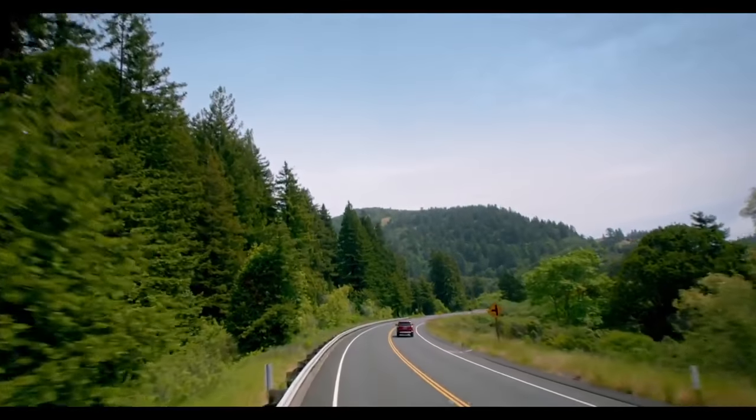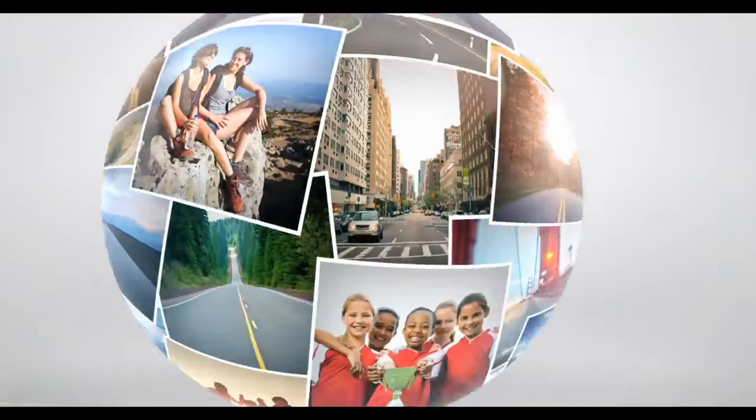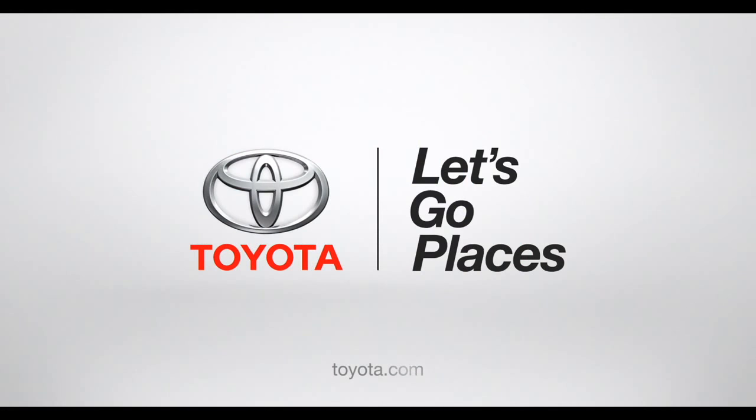Got it? Okay then, happy cruising. Toyota, let's go places.